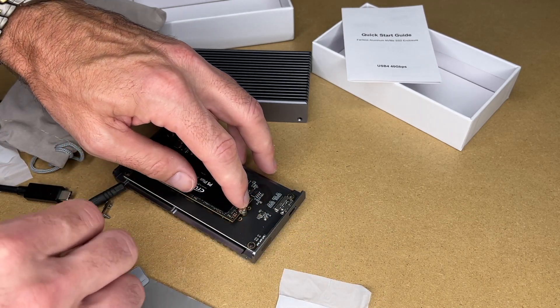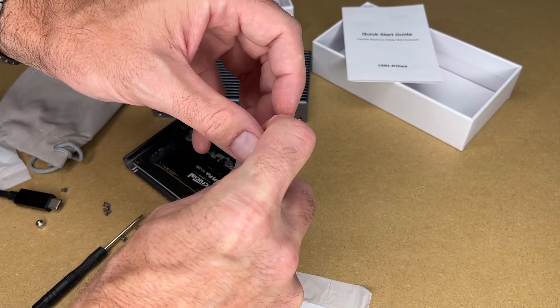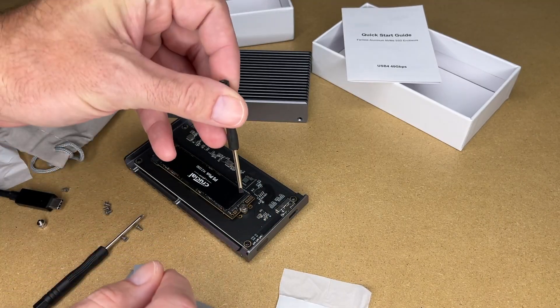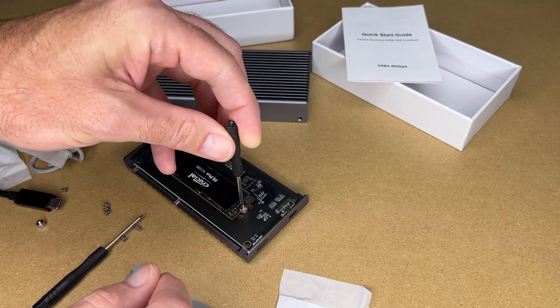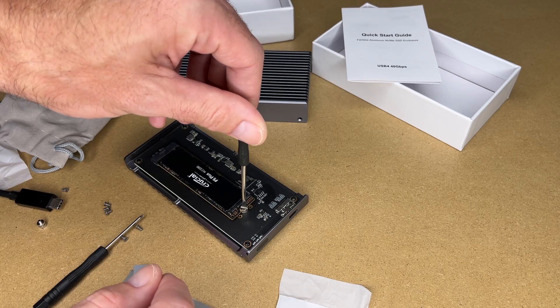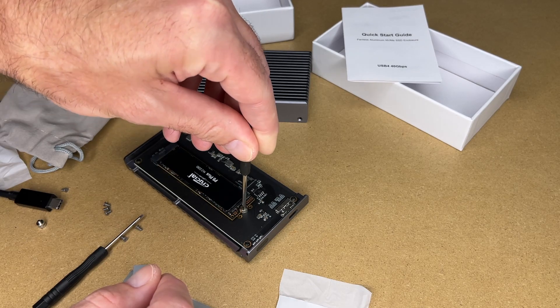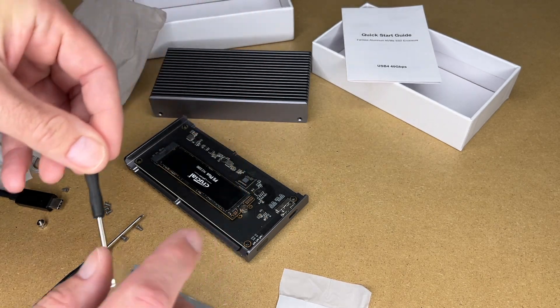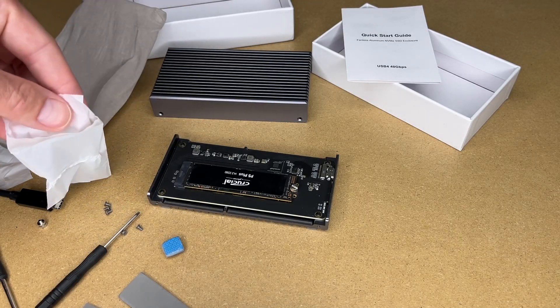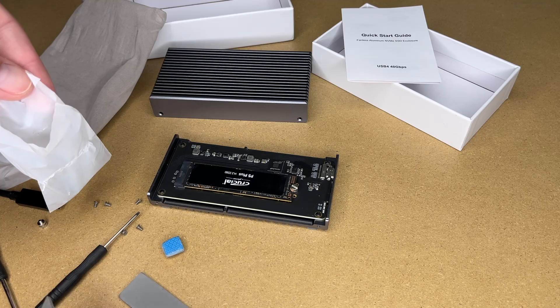I'll press it down and tighten it into place. You could maybe do it with your fingers but it's kind of hard. You don't want to force it — it should be real easy and everything should line up right. If it doesn't line up right, you need to readjust. It doesn't need to be super tight, as long as it's held in place. Now I can put the thermal pad on — it came with two extra, I'll throw those back in the bag.